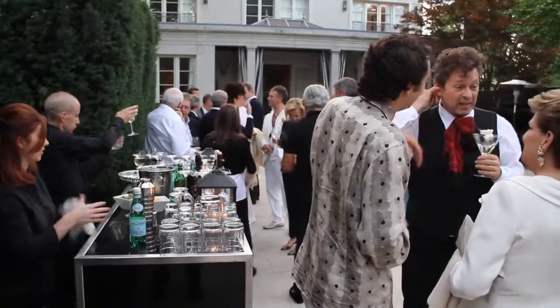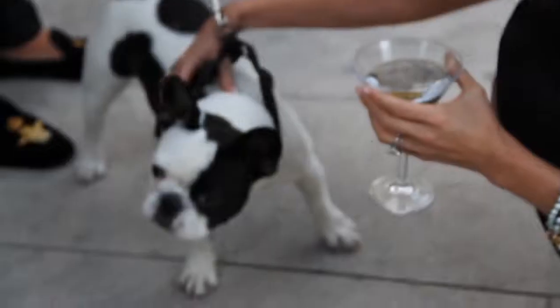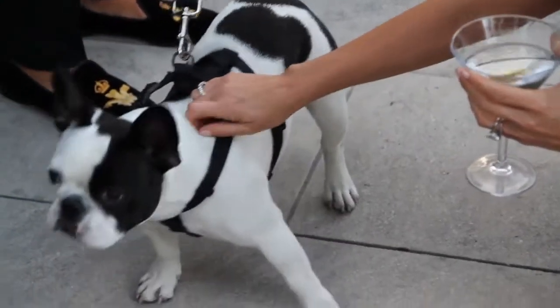Kim, can you tell us what the inspiration was for tonight's event? Well, I always like to tie the whole evening together. So the inspiration for tonight was black-and-white, in honor of our new little French Bulldog, who's black-and-white.